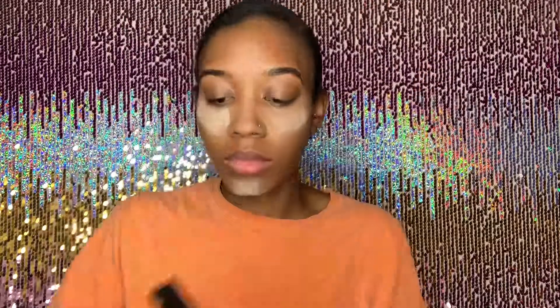While I let the setting powder sit for a while, I'm just going in with the Fenty Beauty bronzer in the shade Coco Naughty and I'm just going to apply that to the places where normal people would contour.